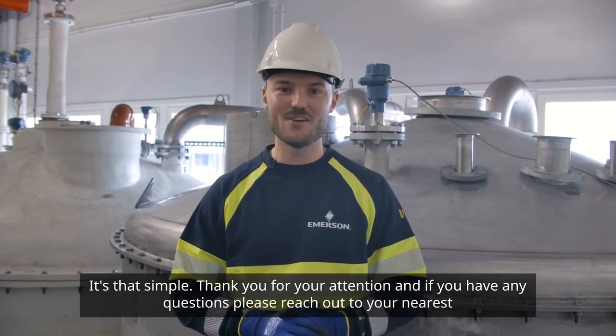Thank you for your attention, and if you have any questions, please reach out to your nearest Emerson representative.